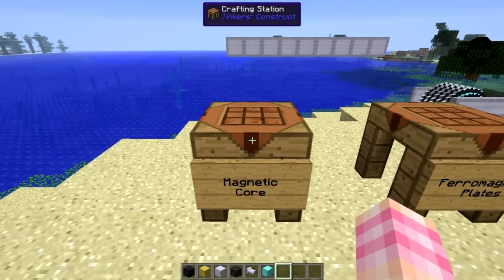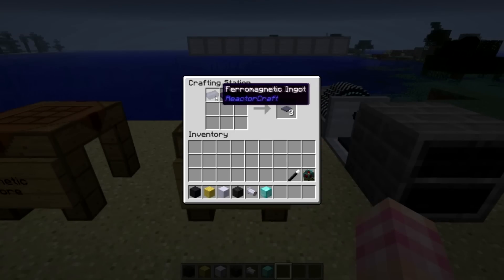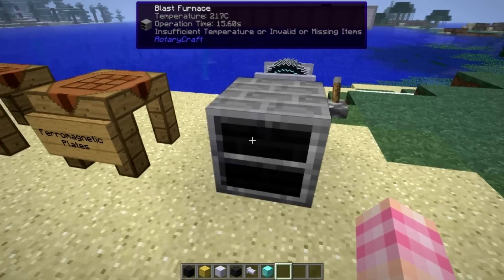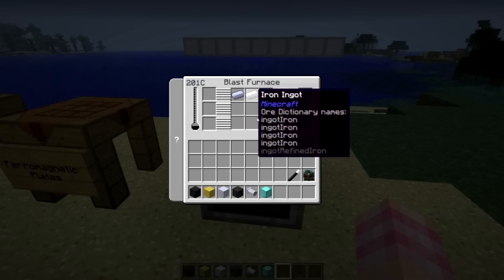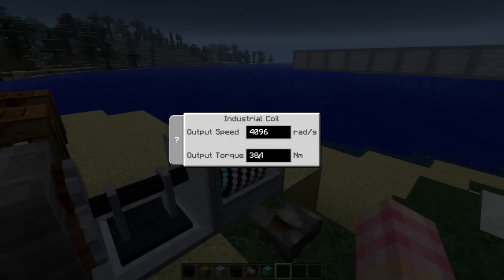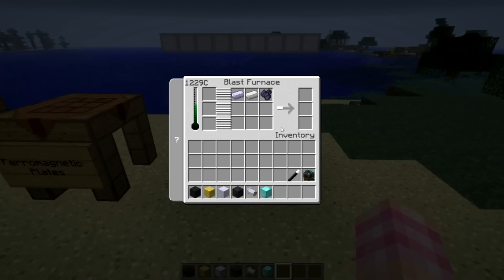The way we do that is with eight ferromagnetic plates. To make ferromagnetic plates, we need three ferromagnetic ingots arranged in a three-line, just like base panels in a crafting station. To make ferromagnetic ingots, in version 1.6.5 version 25Z - it might have changed in 1.7 but you still likely need to do it this way - you need a blast furnace. Put in one steel ingot, one iron ingot, and one load steel, then heat it to 1,200 degrees. I'm giving it 4,096 radians per second and 384 newton meters, which I've found gets me there. So we're up to 1,200 and we are currently cooking - and now we will get our ferromagnetic ingots.